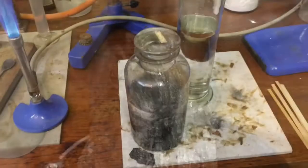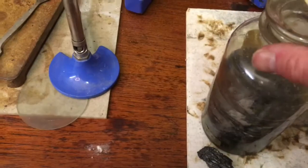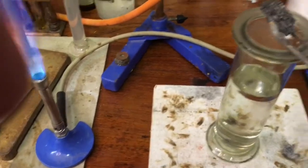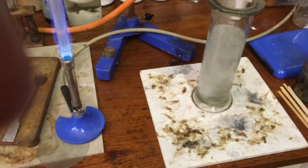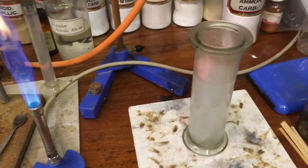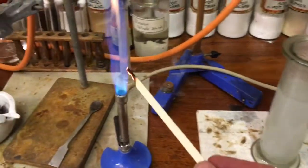Strontium metal itself was of course isolated by Sir Humphry Davy, as he isolated so many alkali and alkaline earth metals. I have a small amount here stored under some paraffin oil, and we're going to take a lump of about three grams and just put it into water. Lots of effervescence as you can see, and of course the gas given off by any alkaline earth metal is hydrogen — but it's tainted by lovely strontium ions giving it a beautiful red-coloured flame.